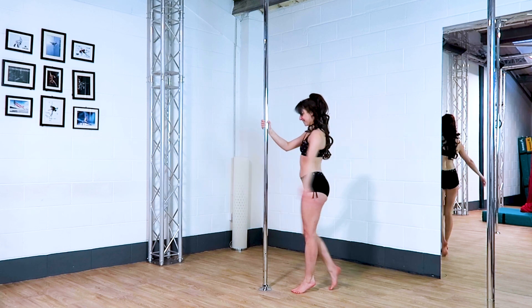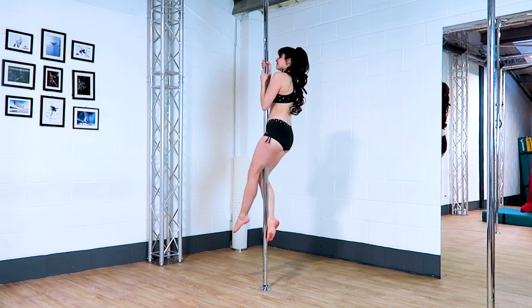In today's video, I'm going to show you some of my favourite moves to do in a photo shoot. As always, make sure you have been safely taught how to do these moves before giving them a go.